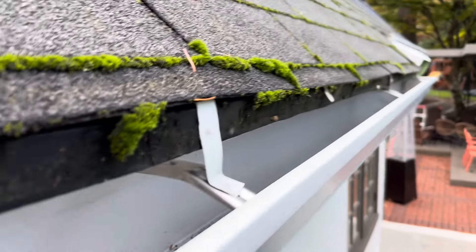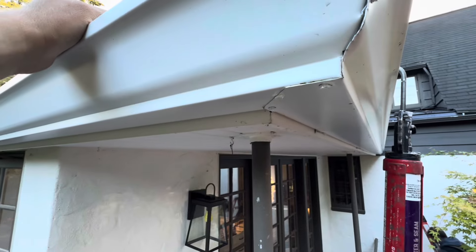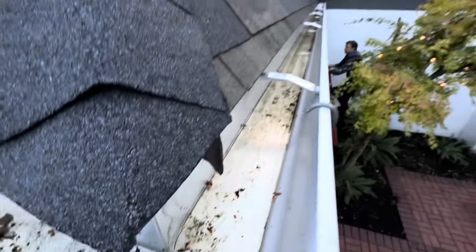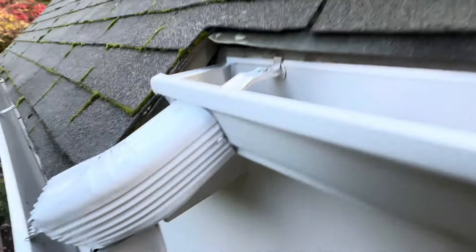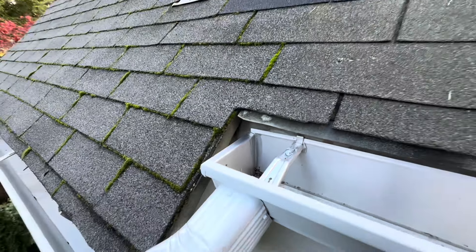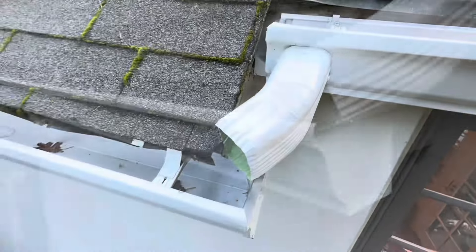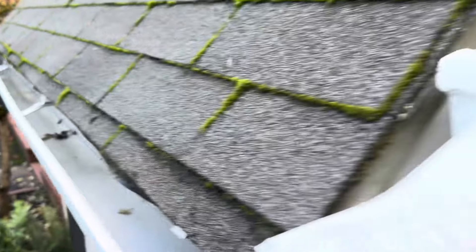This is all janky right here - nothing holding in the back. Here's the problem with clear glue: this gutter is leaking right here everywhere, and the clear glue doesn't help because you can't see anything. Something's wrong - we gotta lift this. There's water in here. The other problem is this outlet is way too high - the water has to rise half an inch before it goes in. We're gonna lower the gutter a little bit.